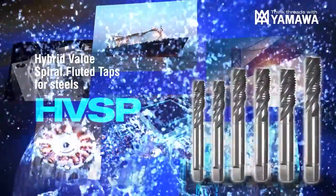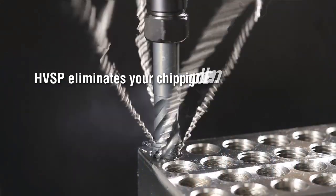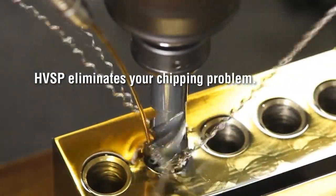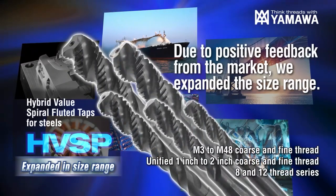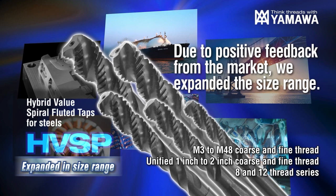Try Yamawa's HVSP, the hybrid value spiral fluted taps for steels. HVSP eliminates your chipping problem. Due to positive feedback from the market, we have expanded the size ranges in both metric and unified threads.